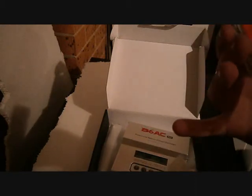I also got this adapter. Because the shop told me it came with these, but I had to get an adapter separately. I'll just unbox that quickly as well. It didn't cost that much, so it doesn't really matter.